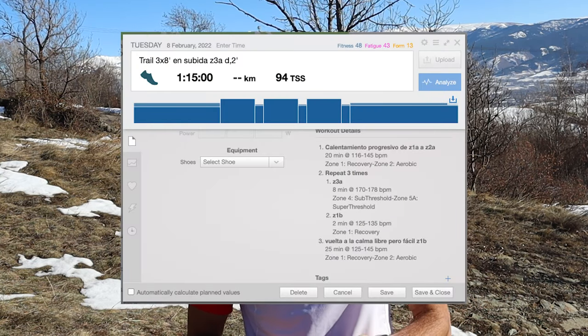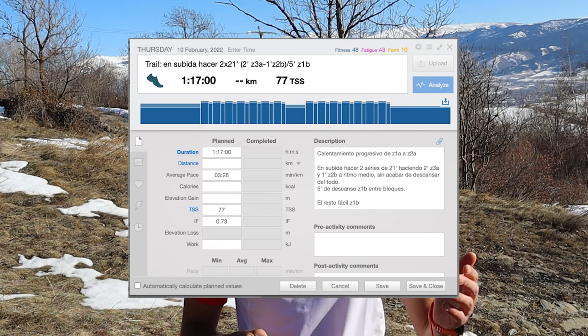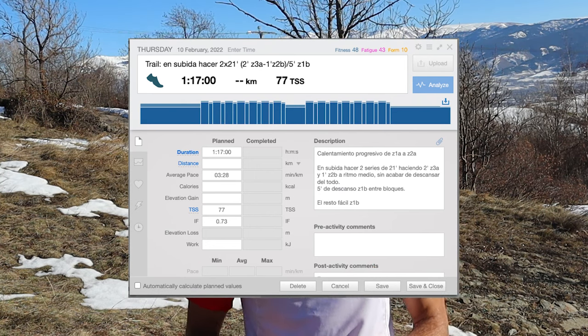A typical training session of this type could be 3 or 4 series of 8 minutes right at the threshold or just below it, or longer series — for example, two times 21 minutes — combining two minutes at Zone 4 and one minute at Zone 3.